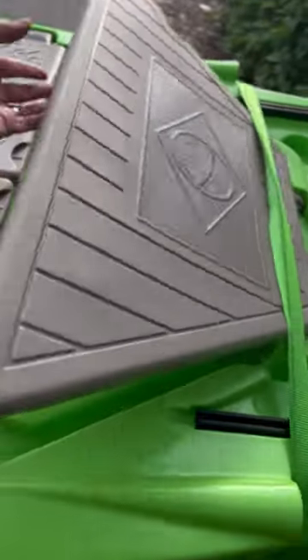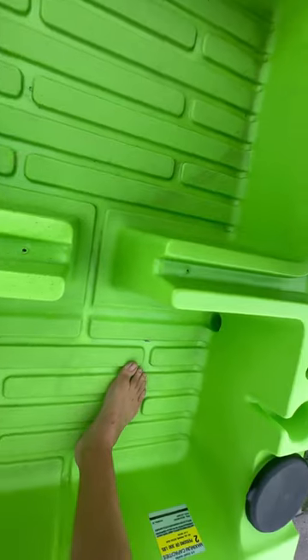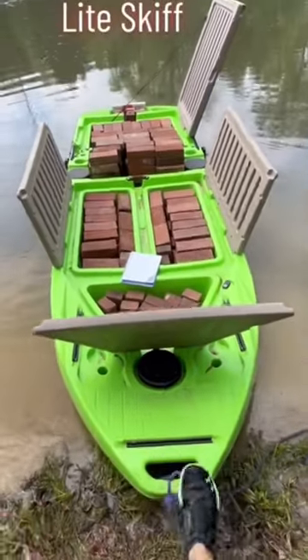You can find more information on the Light Skiff in our bio and at the link down below and in our comments. If you want to see more, like this video and we'll post more Light Skiff.